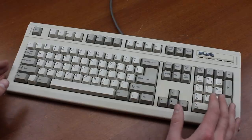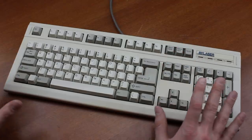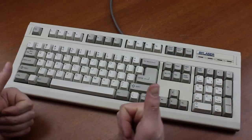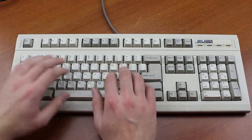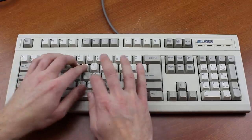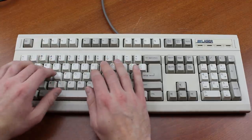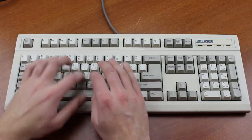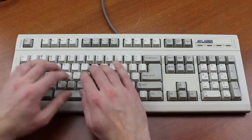Honestly, for a flimsy, cheaply made, ultra-low budget piece of kit from more than 25 years ago, I really like this thing. Thumbs up to SMK, I guess. That's it for this review — thank you for watching, I hope you enjoyed it, and following is a typing demonstration of me typing on this keyboard. Thank you.